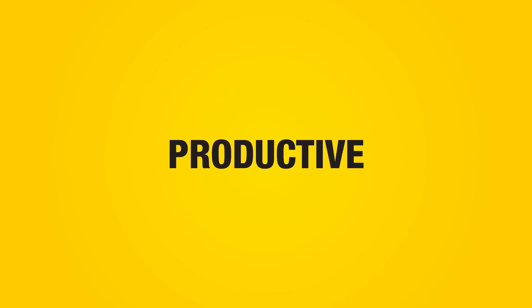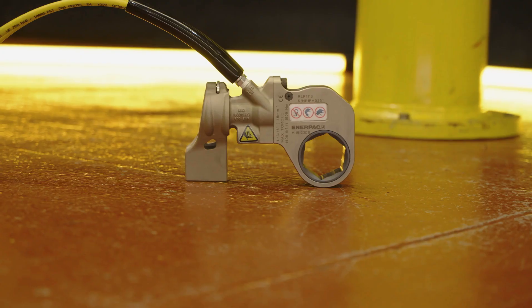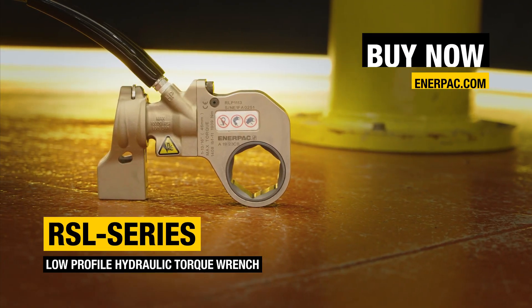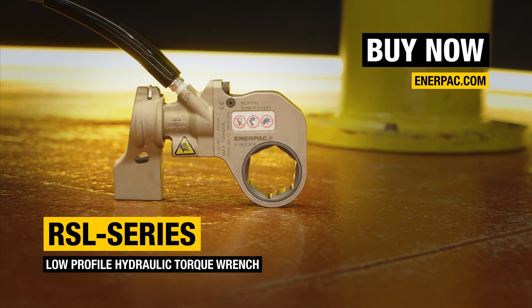Interchangeable. Durable. Productive. The RSL low-profile hydraulic torque wrench. Buy now at Enerpac.com.